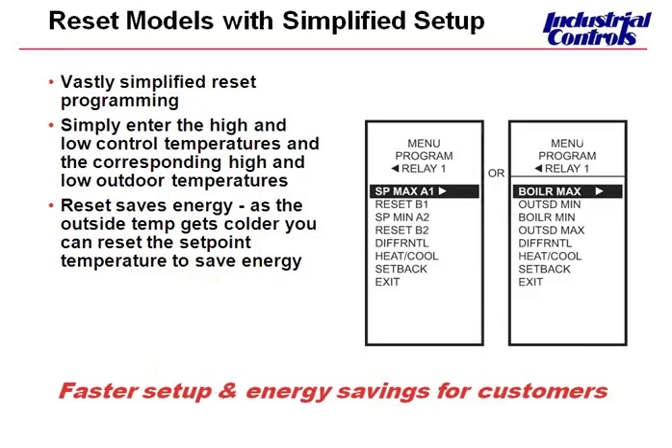Not quite sure how many of you are familiar with the old P775, the tan and brown controller mentioned earlier. My understanding is that it was a very challenging controller to work with, especially when using reset. One of our goals with the new controller was to vastly simplify the reset programming. In fact, Honeywell actually had to create a separate cheat sheet for reset — we couldn't do it just with the instructions.